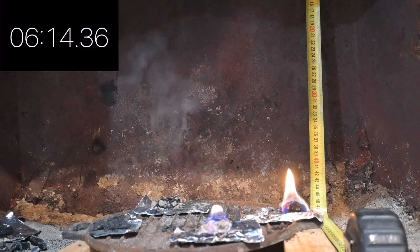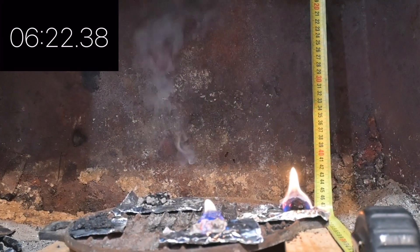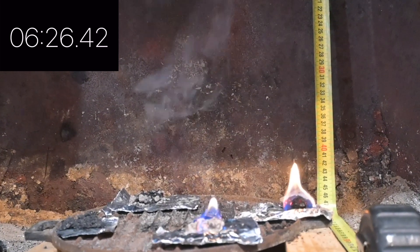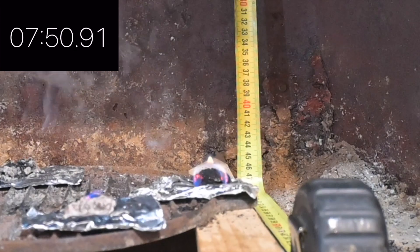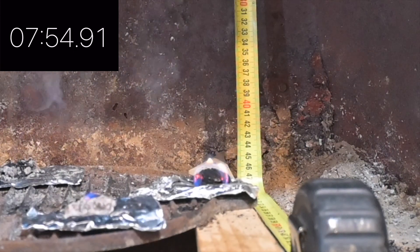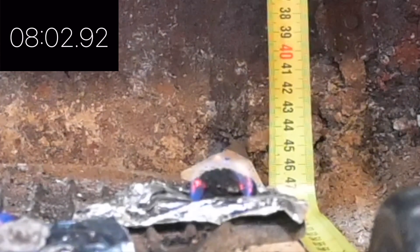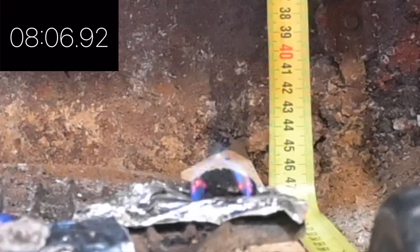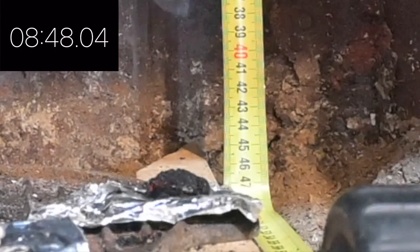Sawdust is still going strong. The charcoal dust is out at 6 minutes. At about 8 minutes, the sawdust is just barely burning. At 8 minutes 45 seconds, that's out.